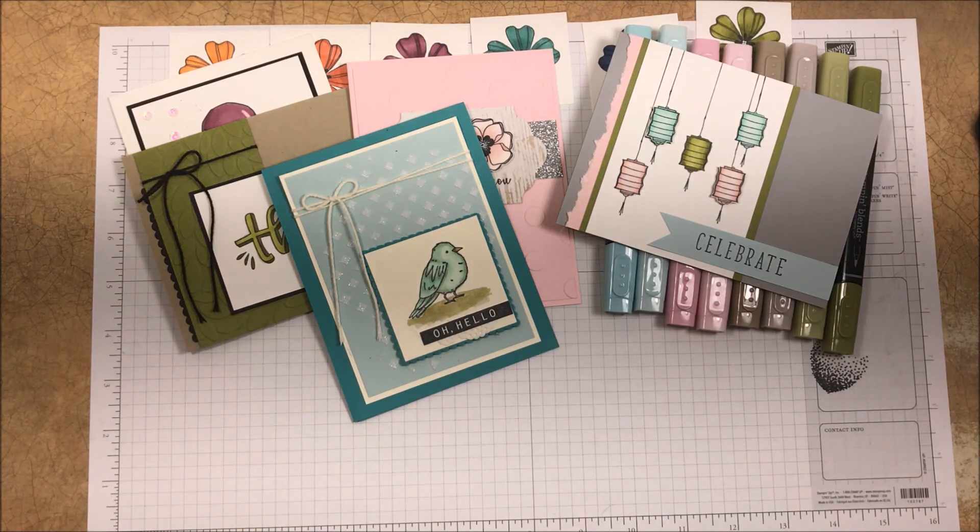Thanks again for joining me to watch this video. Until next time, happy stamping!